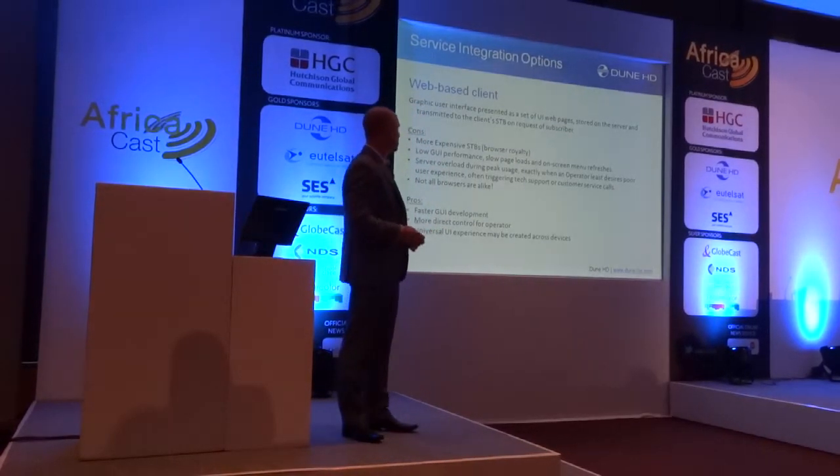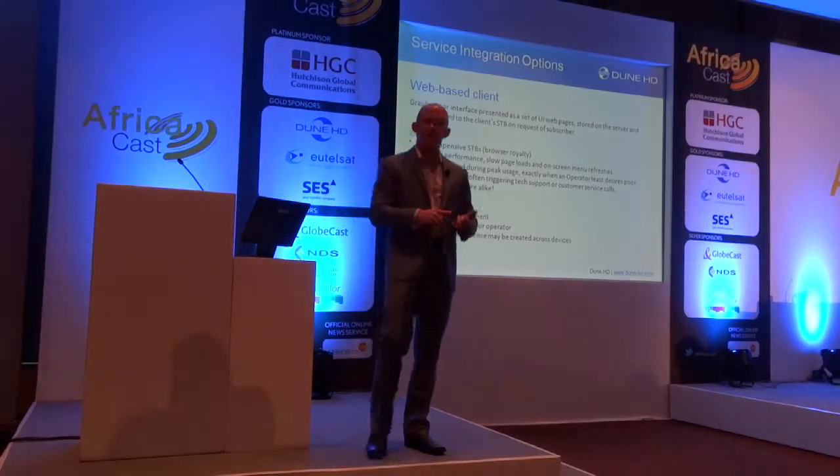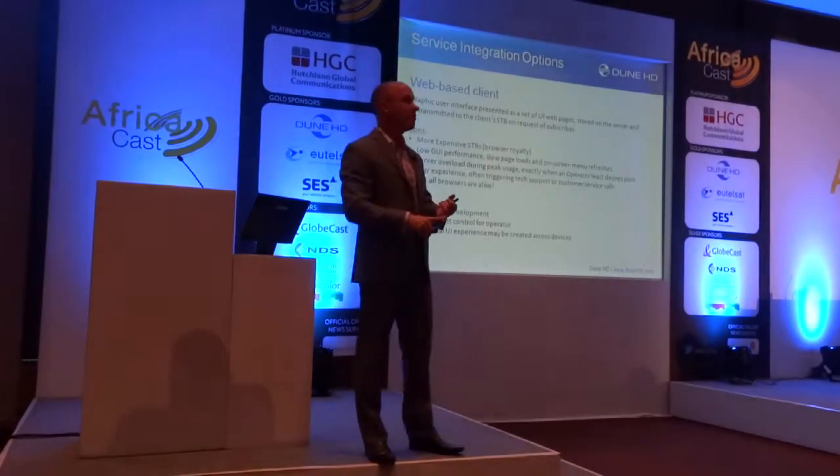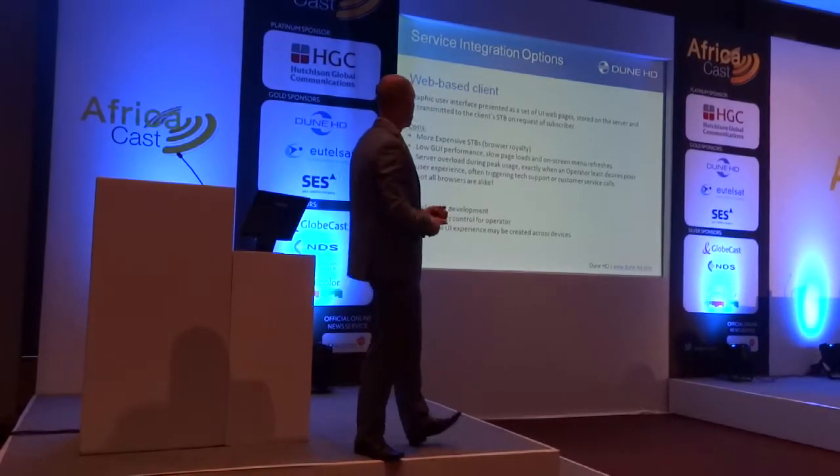So some of the quick pros and cons of the web-based approach — some of the cons are that you now have a royalty for the web browser, so there's a little bit of added expense. You also have to think about whether you're in a high bandwidth or bandwidth-constrained area.